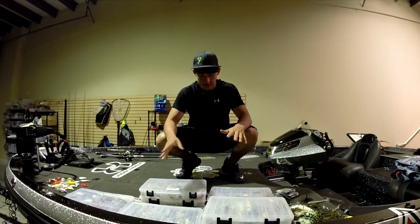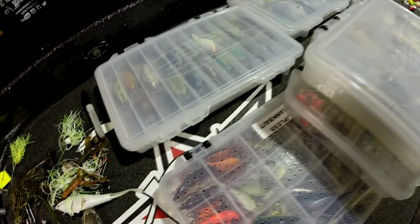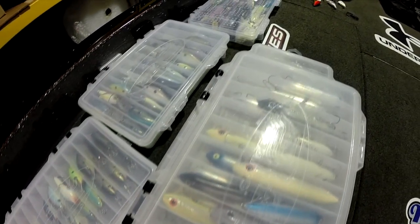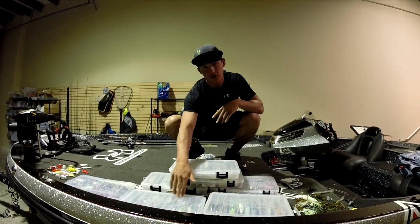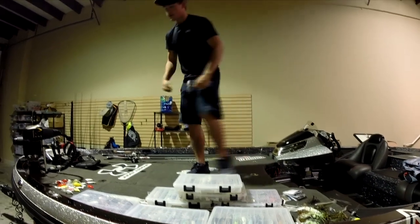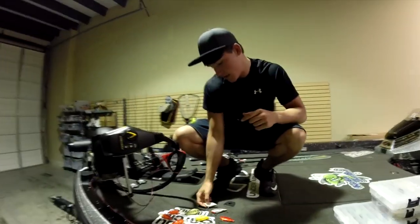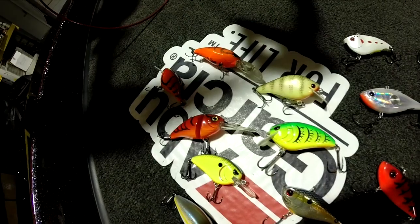Right here with all the boxes - the square bill crankbaits, shallow diving stuff - that's what we need right now. The spooks we may take a couple. Deep diving crankbaits - fishing shallow, we don't need them, took those out of the boat. Less weight on the boat means the boat goes faster. We pulled some other hard baits out - some rattle traps, some square bills, medium divers.